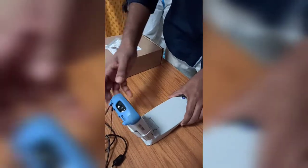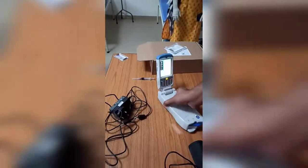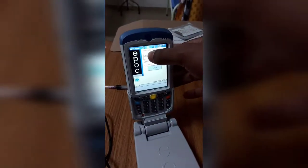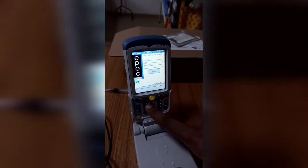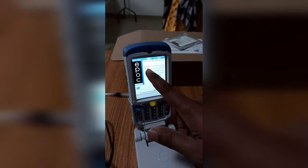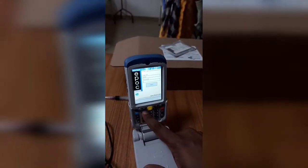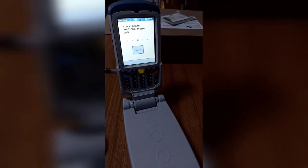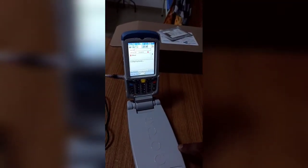Once it opens, you can see the user ID and password fields. Click the user ID here — the user ID is 1234 and the password is also 1234. Click login.